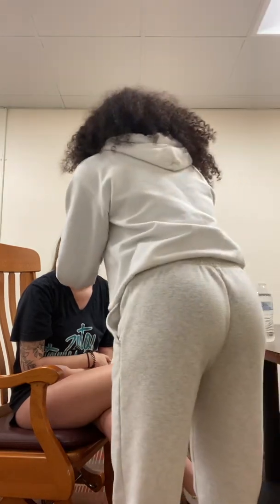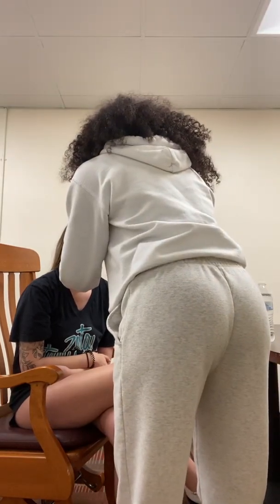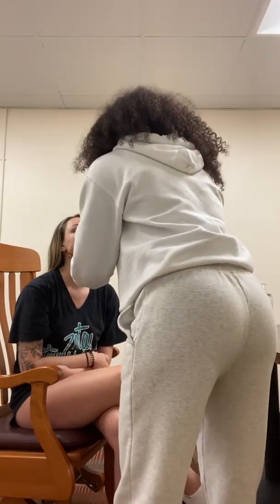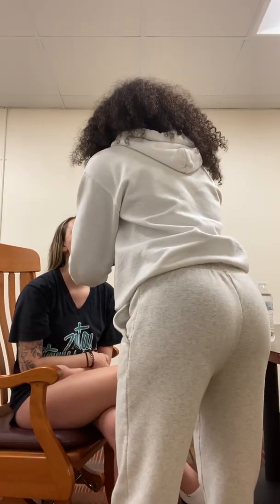So next I'm going to check your temporal artery. I'm going to feel for any abnormalities. So I don't see any abnormalities. Have you had any popping, pain, or anything in your TMJ joint? No. Alright, so I'm going to check for that. Can you open and close your mouth? So your TMJ is good.